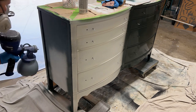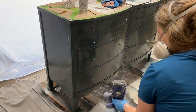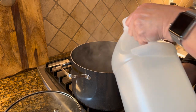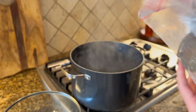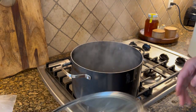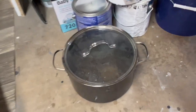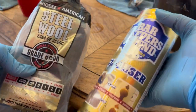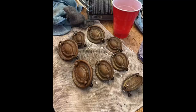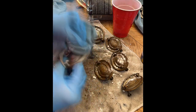I decided to go with one of my favorite greens — this is Salamander by Benjamin Moore. To clean my hardware, I have an old pot from Goodwill: I boil some water, add some vinegar, and put all the hardware in. I take it out to the garage because my family hates the smell of boiling vinegar, and I just let it soak for a few days. That helps get the grime off, then I come back with Bar Keepers Friend and fine steel wool to clean and polish up the hardware.